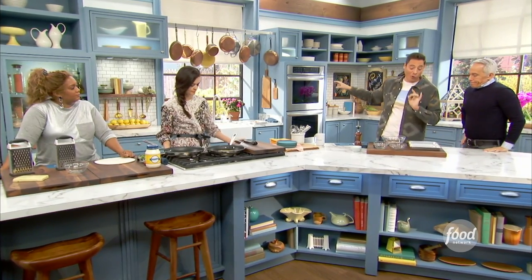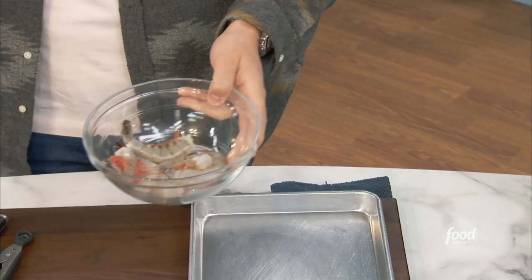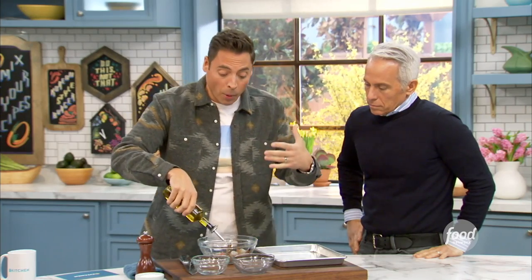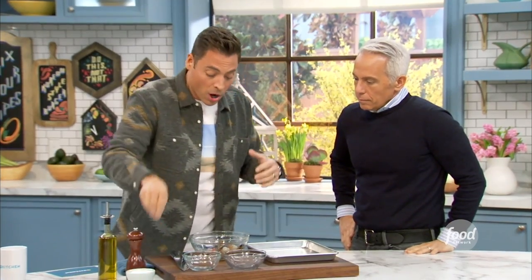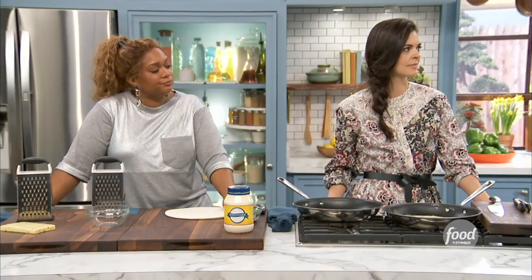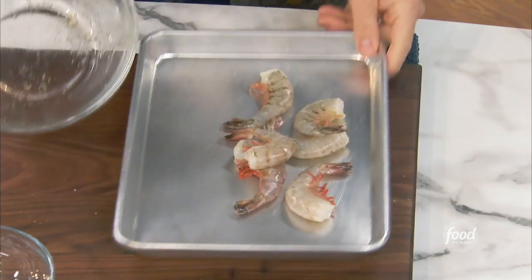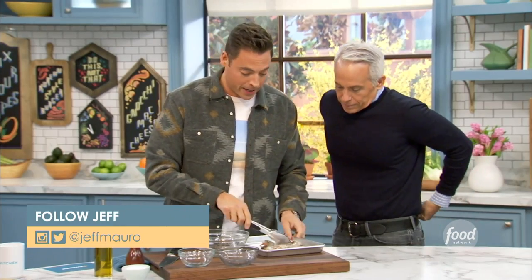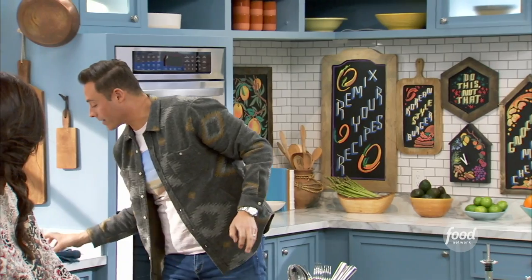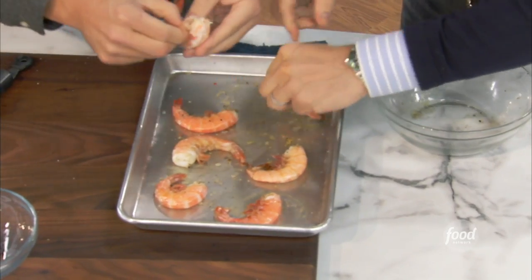I've got my oven at 400. I've got some shell-on, no-peel shrimp — just like that. We're going to hit it with a little oil. Much like roasting bones or roasting a whole bone-in ribeye, this gives you more flavor. All the flavor is in the shell; it helps protect the flesh of the shrimp and keeps it from drying out. So 400 degrees for about seven minutes in the oven, and look at this — peel and eat shrimp. So delectable, juicy. And a lot easier to peel, too, once they're roasted.